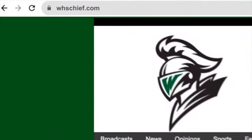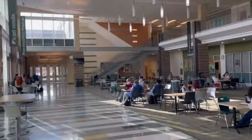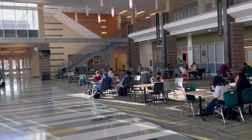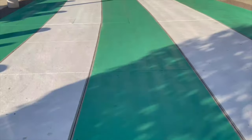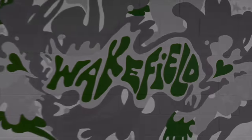Good morning, Warriors! It's Deja. And it's Ash. Welcome to the 16th edition of Wakefield Action Media. Happy New Year, Wakefield!